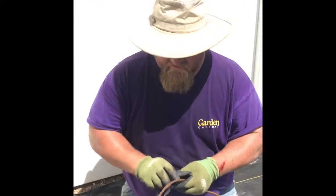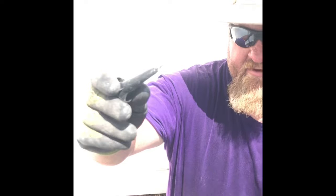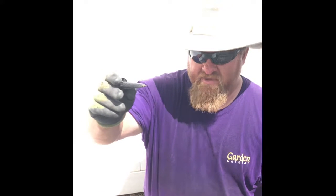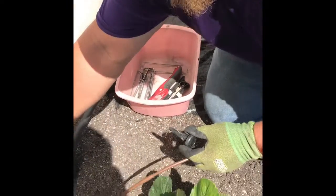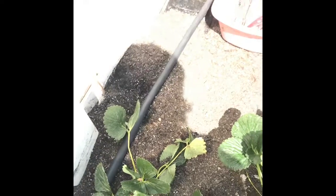First, I'm going to use a hole punch. Anybody that sells drip irrigation supplies will have all of these tools and parts. Basically, the hole punch does exactly what its name implies — you just hold your half-inch drip tube and push a hole into it.